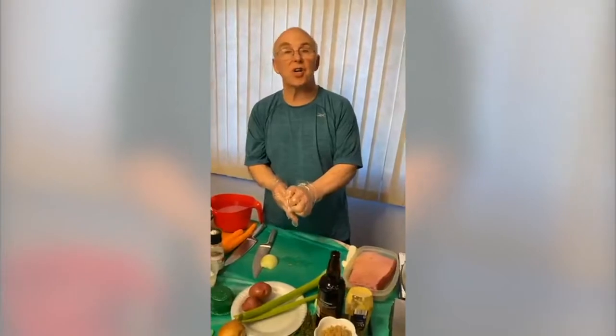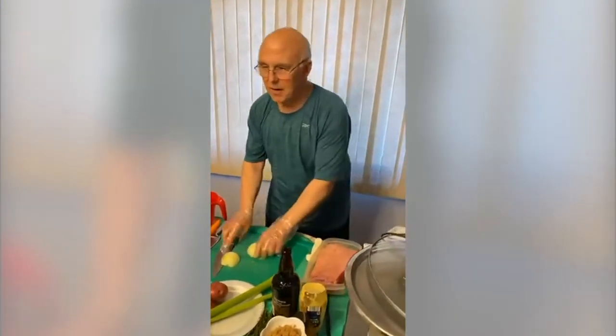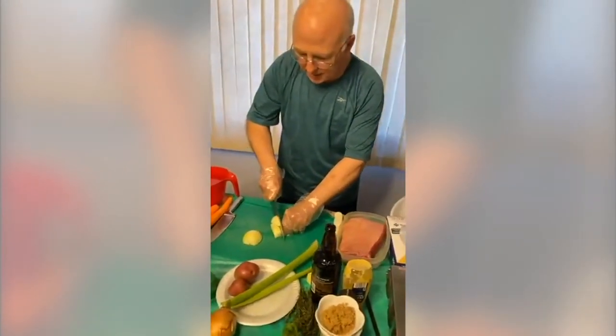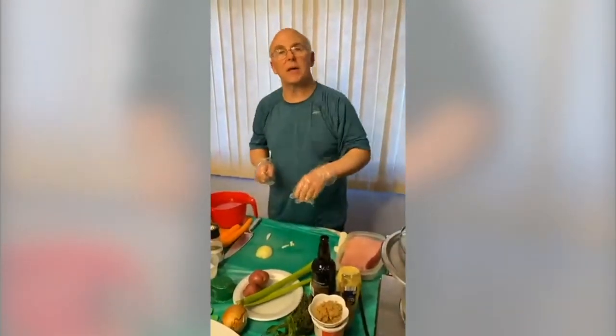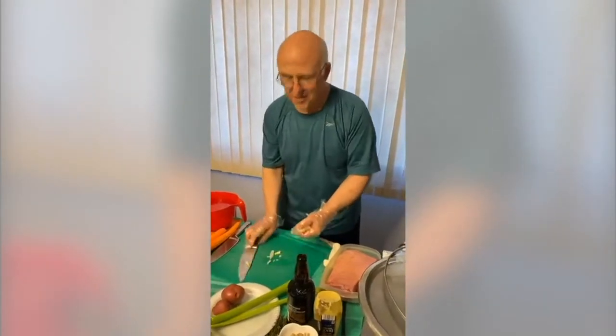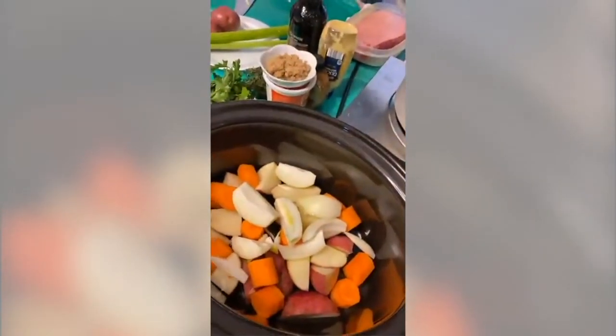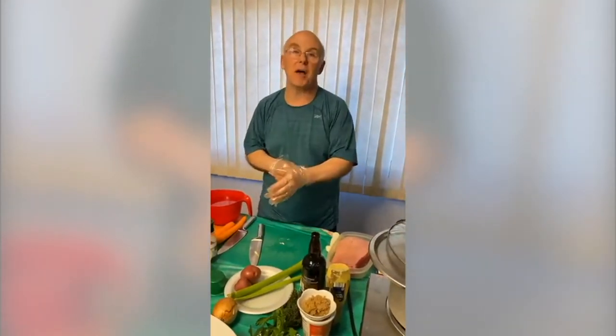I am going to put in one large onion, cutting it into half-inch slices, almost like wedges. Timothy notes the recipe calls for a four-pound piece — yes, that's correct. Corned beef shrivels down tremendously, so never be afraid to buy a bigger cut. Eight hours in a crock pot, it's really going to cook down. I'm going to show you mine in a second.